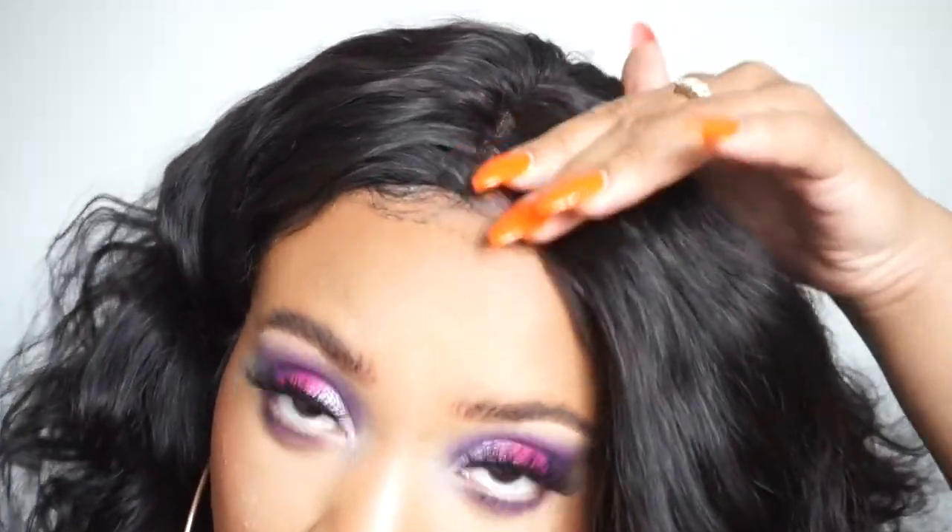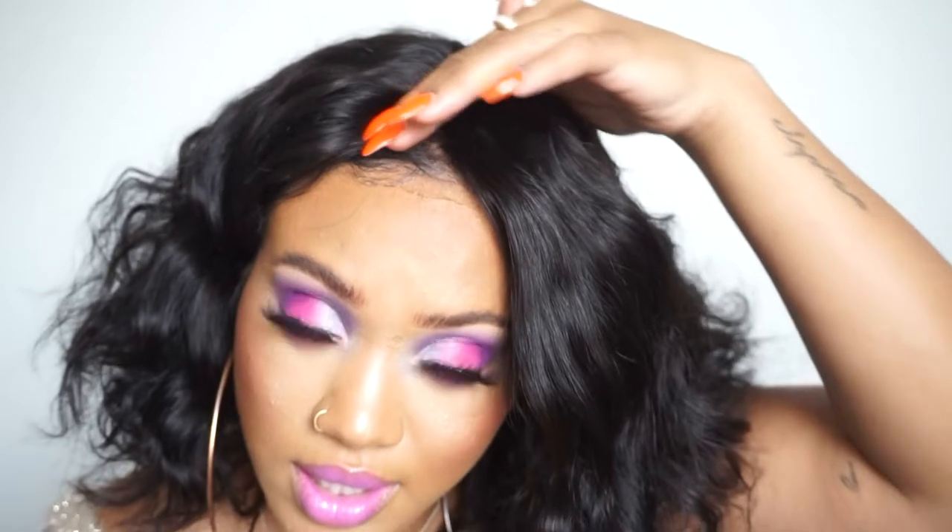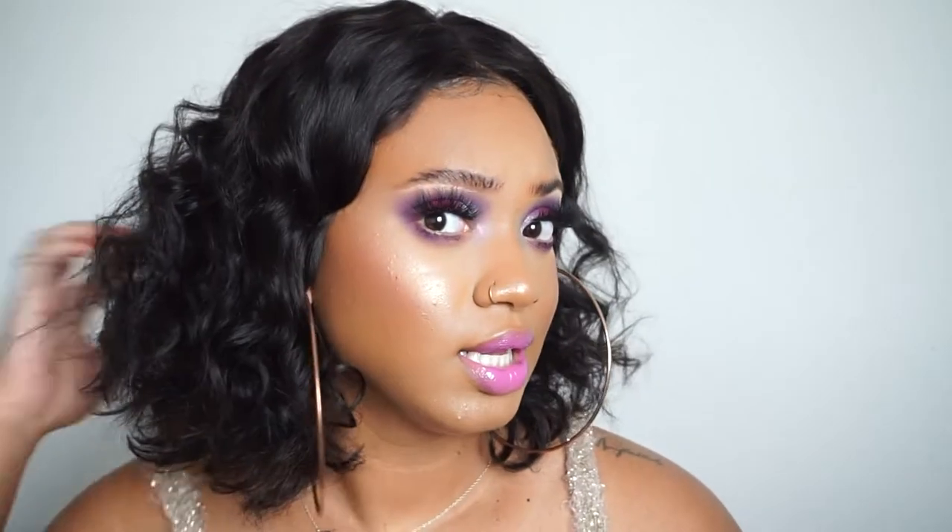On their website it does say that the knots are already bleached, but that wasn't the case when I received the wig. In certain spots it looks like it has been bleached, but right in the front the knots are pretty dark, so you will still have to bleach your knots. Everything about this hair — So Good Hair — will be linked in the description box below.